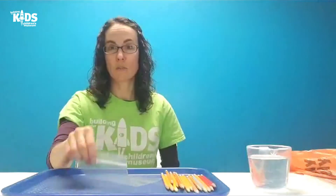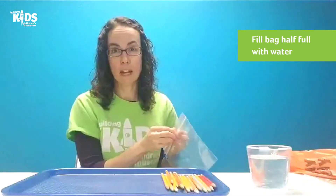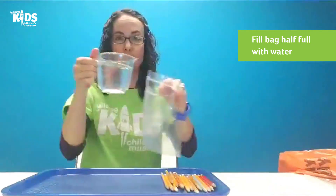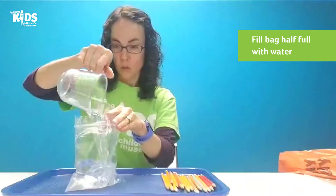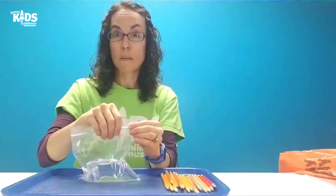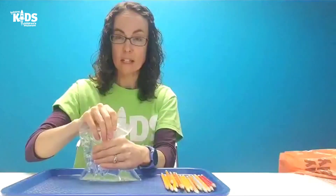The first thing I'm going to do is fill my bag at least halfway full with water. It's a little less than half, but that will work. Then we're going to make sure that we seal it nice and tight at the top.